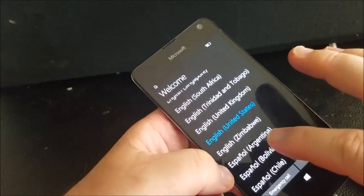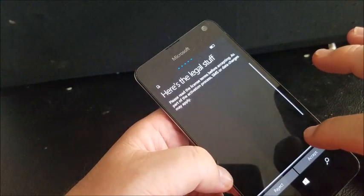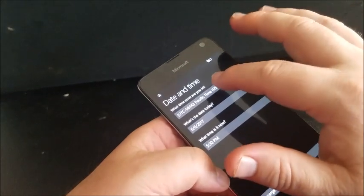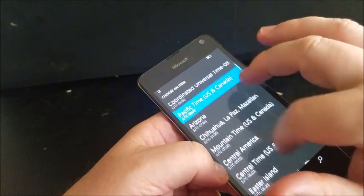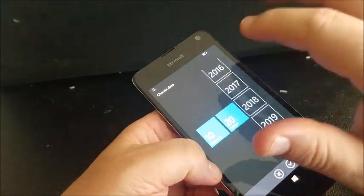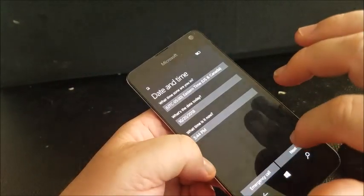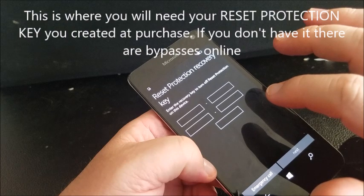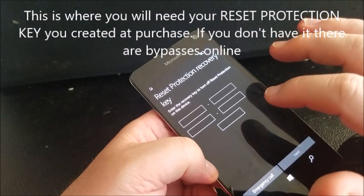We are going to select English. Next. Next. Accept. I'm on Eastern Standard Time. And you'll see the Reset Protection Recovery screen.